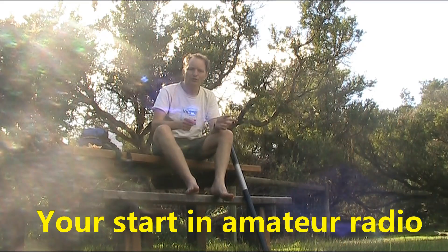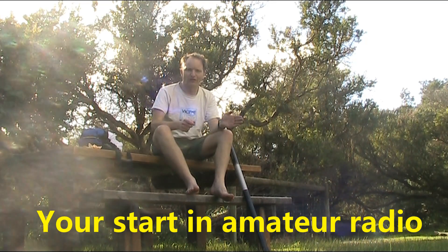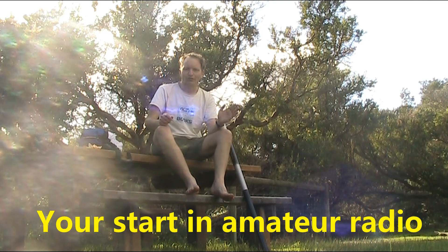If you want to get started in amateur radio, check out my books: 'Ham Radio Get Started' for those in the US, or the 'Australian Ham Radio Handbook' for those in Australia. For more information visit my website vk3ye.com or search the titles on Amazon.